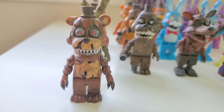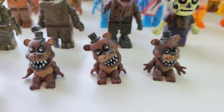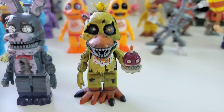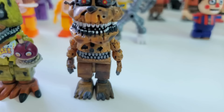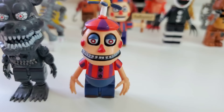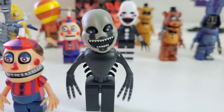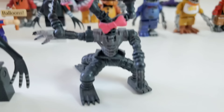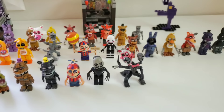Time to go on to FNAF 4. Starting off, we have Nightmare Freddy and the three little Freddle figures, who I love so much — they each have their own unique design, making them look honestly amazing. Nightmare Bonnie, Nightmare Chica, Nightmare Fredbear, Nightmare, Nightmare Balloon Boy, Nightmarion, and Nightmare Mangle. All the FNAF 4 characters are extremely cool and look really good. I really like them.